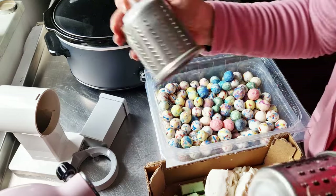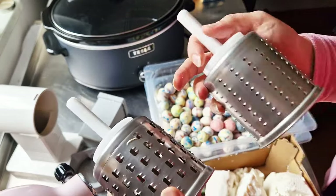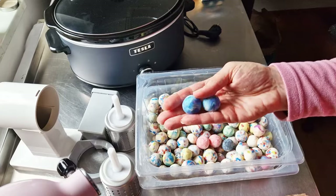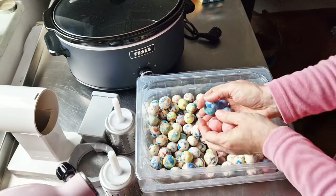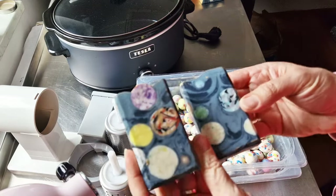I think that the finer, the better. I also made these balls — they're beautiful.